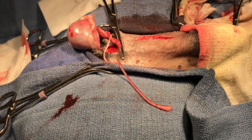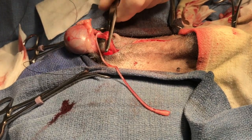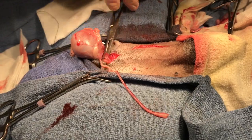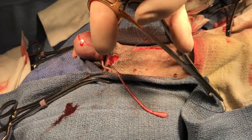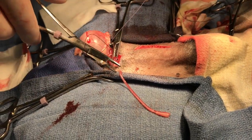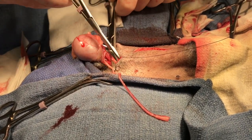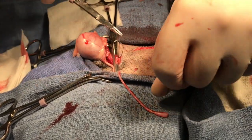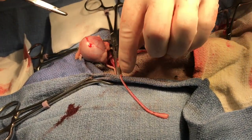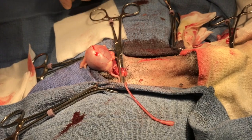And now we are going to remove the rest of the testicle by which the uterus was attached to.